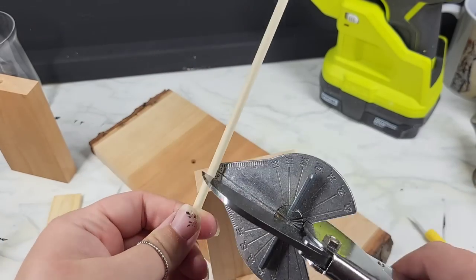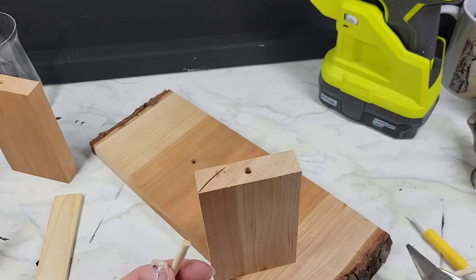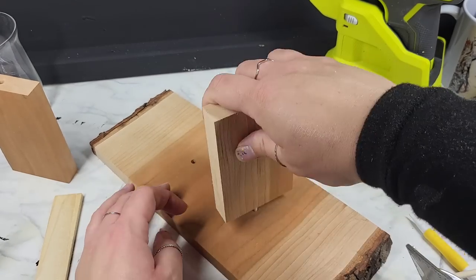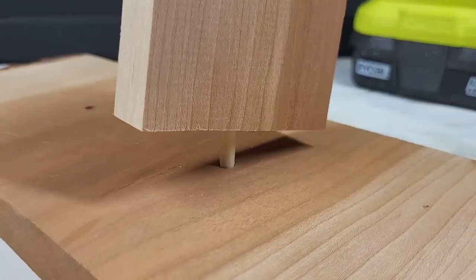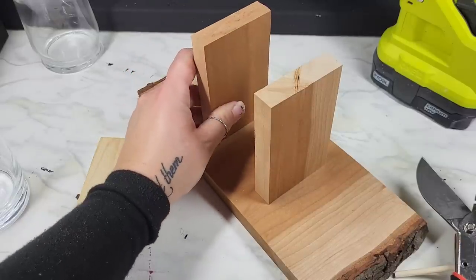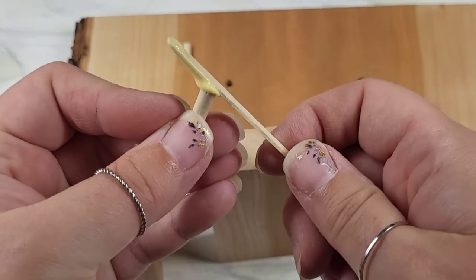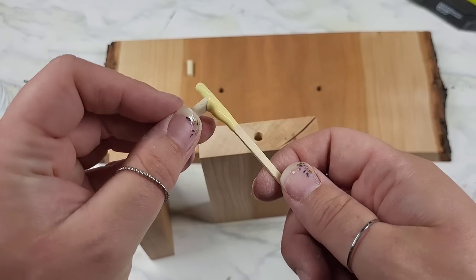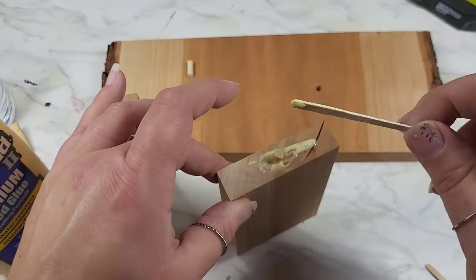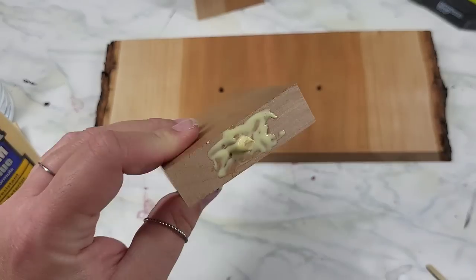If you don't have small dowels, take a larger one and chop it down to size with the miter shears. Keep in mind this is not a perfect science — as you can see there's a gap, I obviously cut this too big — so take your time measuring and cutting it down as small as you need. Once you have it just the right size, apply your wood glue, smoosh some in the hole and around the base of the piece, and clamp this down to sit for 24 hours.